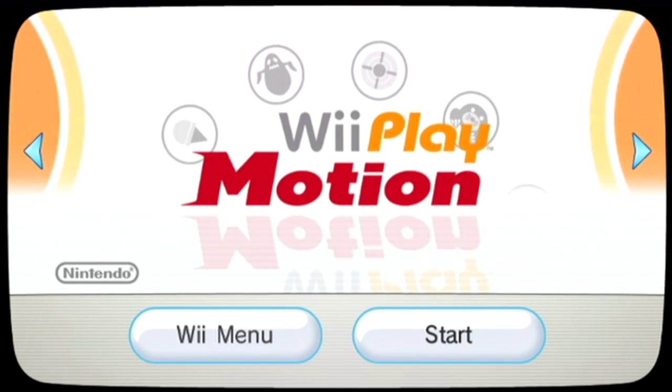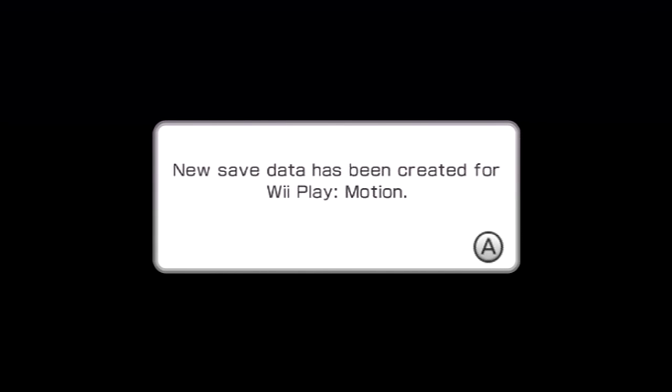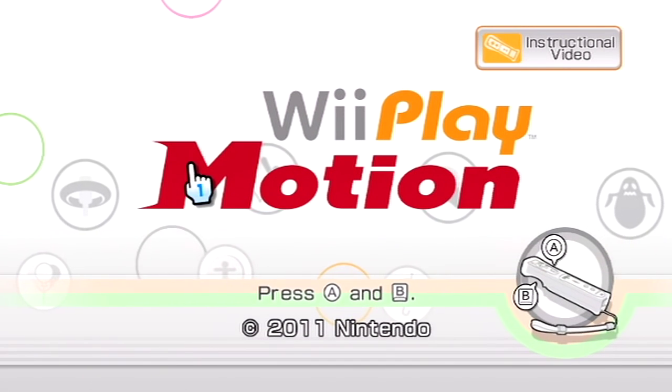Cool, let's check it out. There's supposed to be 12 minigames in this. Have you anything to add at all? It's gonna be so bad. Yeah, so this is the first time, as you can see, that we are going to be playing this game - haven't played it before.